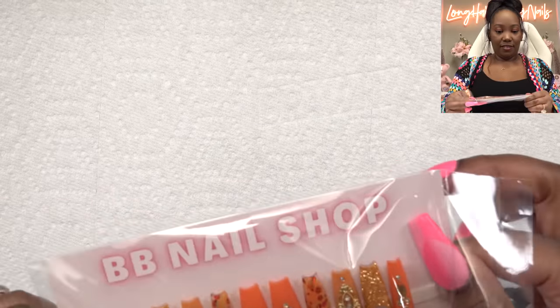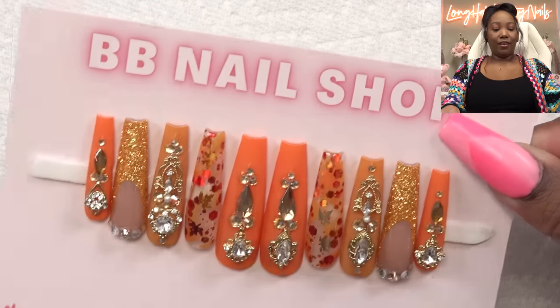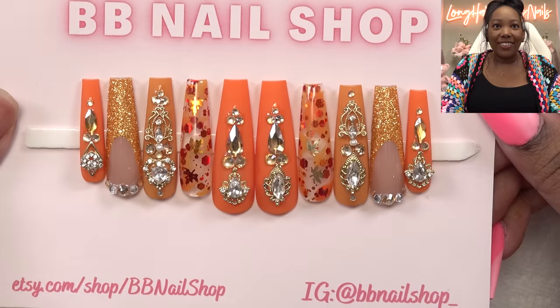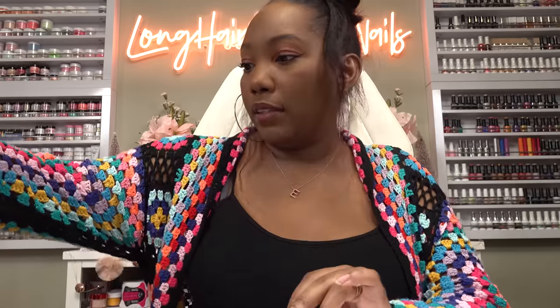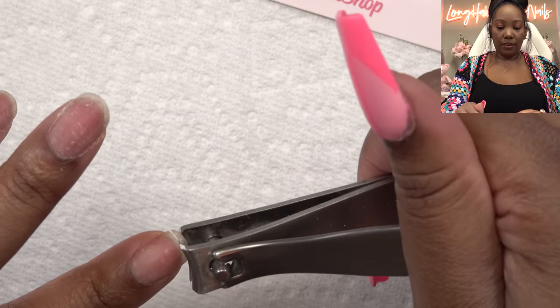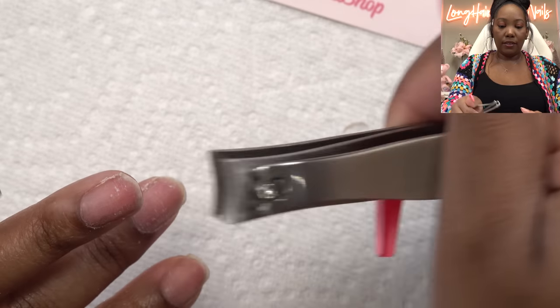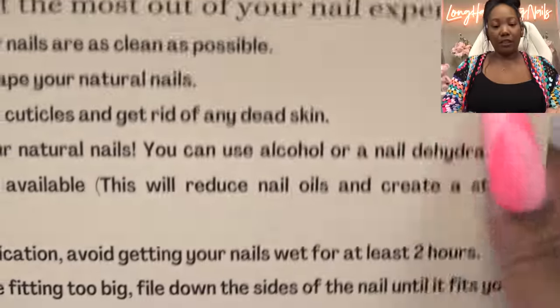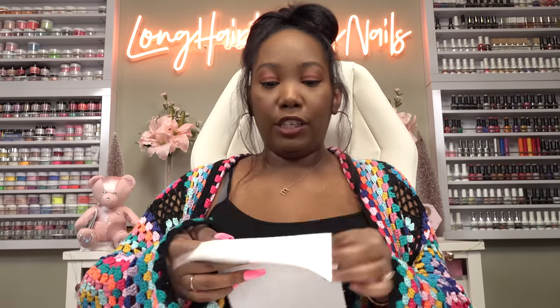Let me get these open. Now I should be able to slide them out. These are so pretty. I'm going to cut them down a little bit — totally optional, but I like to do it. From my experience, it seems like I can get the nails off easier if I don't have real nail glued underneath. Let me just read her tips to see if I missed anything. My hands probably got a little oil on them, so let me just get a little bit of alcohol.